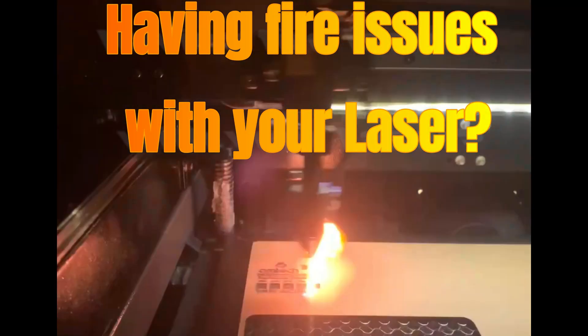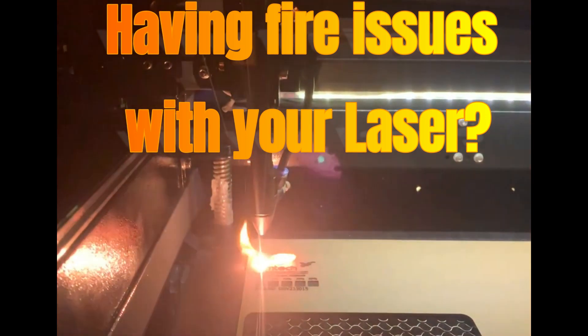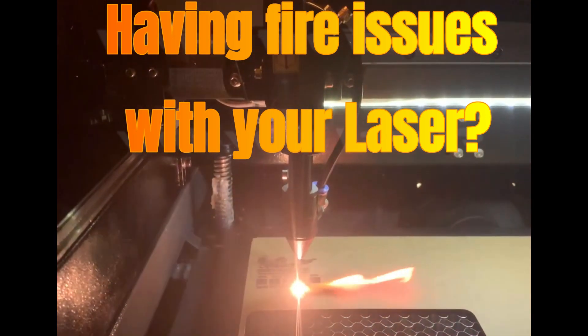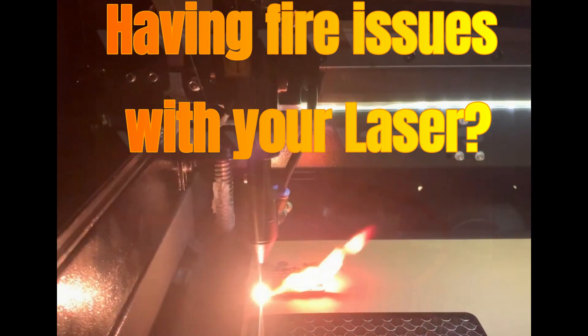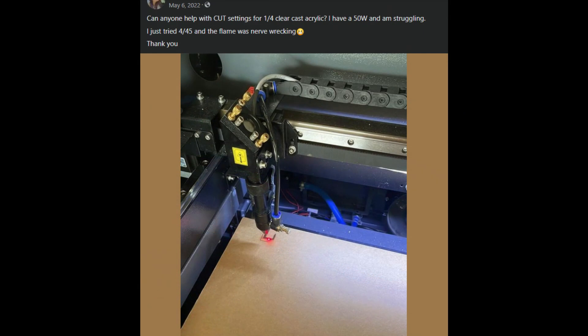I was all excited that I got my laser all set up and started playing with it, and then I noticed I was having flame issues — like a fireball behind the laser all the time. It was melting the acrylic top; you could see it right there in that picture. I started doing some research on Facebook user groups for Omptek and it seems like a lot of people are having the same issue.